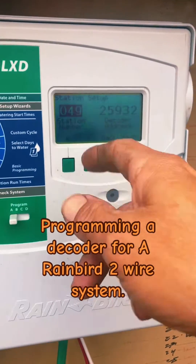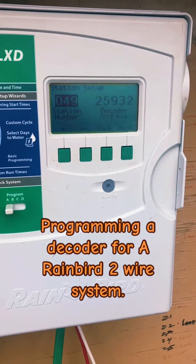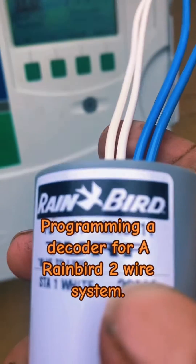Decoder 49 — that's the station I want to change the decoder out on. That was my original decoder code. Now I'm going to enter in this code right there.